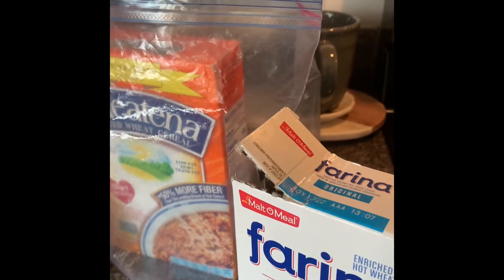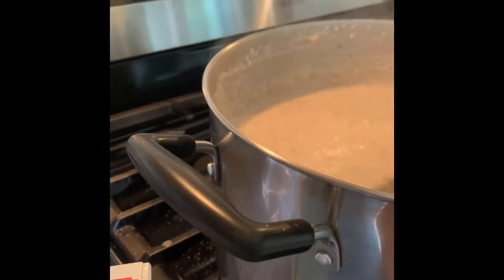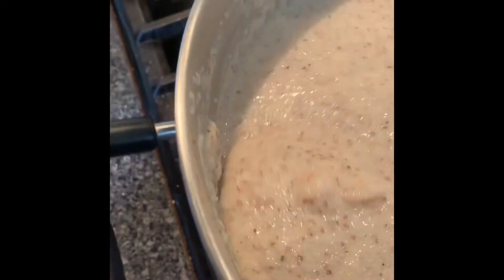I didn't mix in enough farina. So I decided, let me add a little bit more. Now look at my porridge — I am now, unfortunately, among the group that makes lumpy porridge.